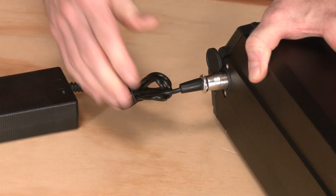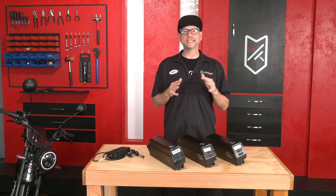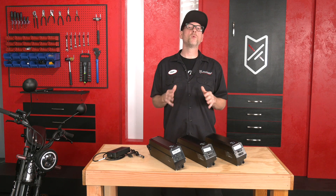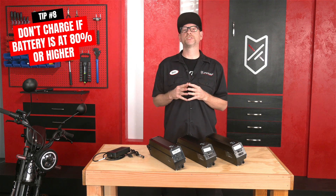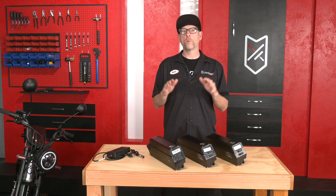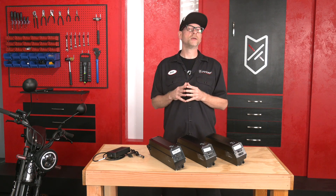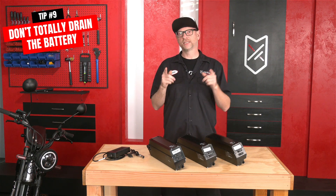Every time you charge and then discharge the battery, it slightly reduces the battery's capacity. This happens with not just e-bike batteries but electric car batteries as well. If you want to prolong your battery life, we recommend not recharging the battery if it's above 80% capacity. So if you come back from a very quick five-mile ride, don't recharge the battery — wait until you go on a ride again and are below 80% charge when you come home. We also don't recommend riding the bike until it's totally drained. Once the battery capacity is at 20%, it's time to recharge.